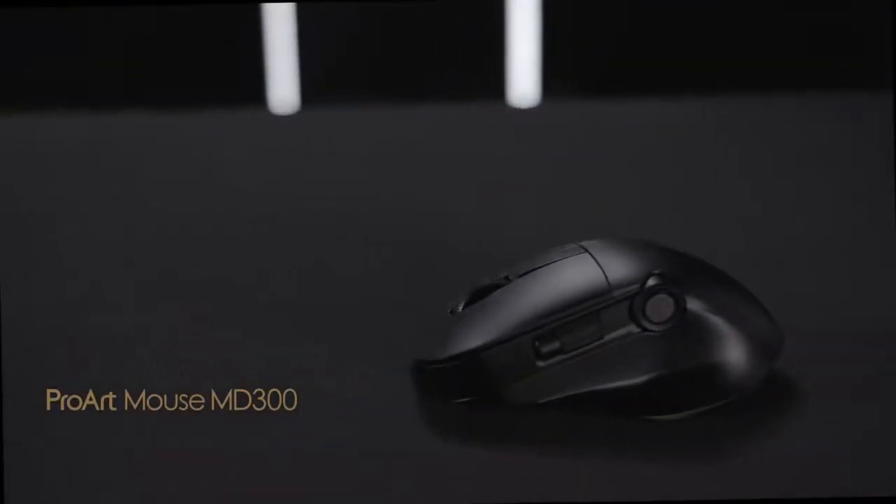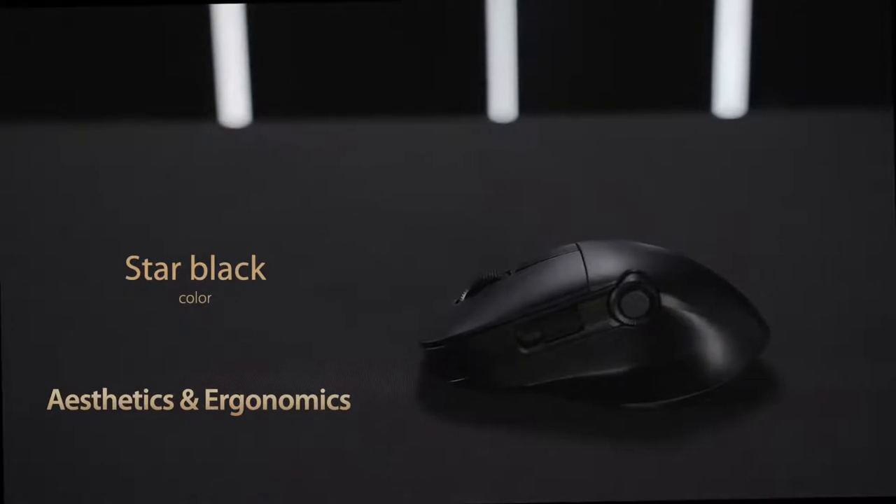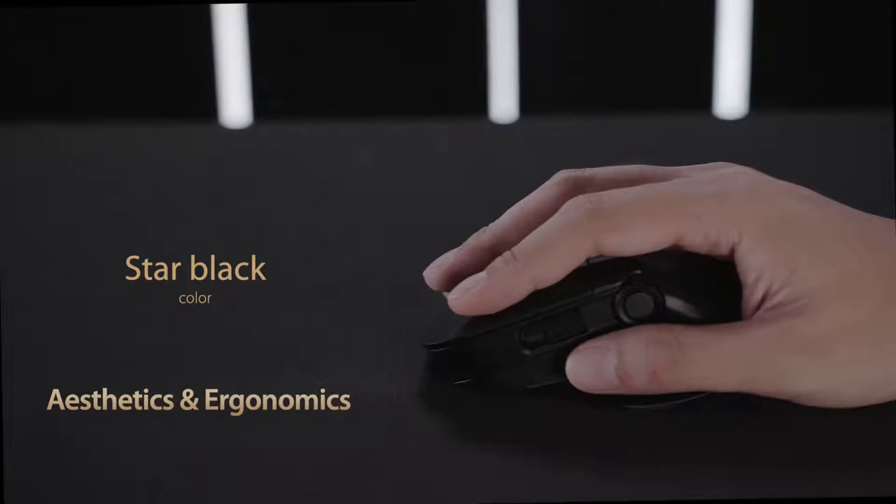First up, we have ProArt Mouse MD300. This elegant mouse is contoured to fit the shape of your palm for a comfortable grip, and includes a raised thumb rest area so your hand is fully supported.